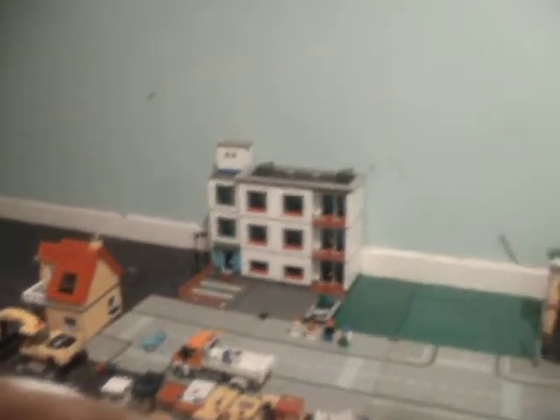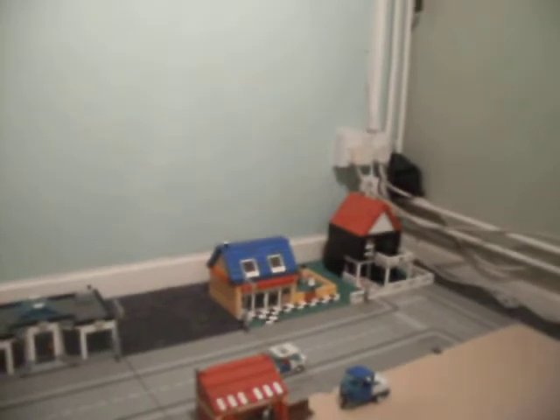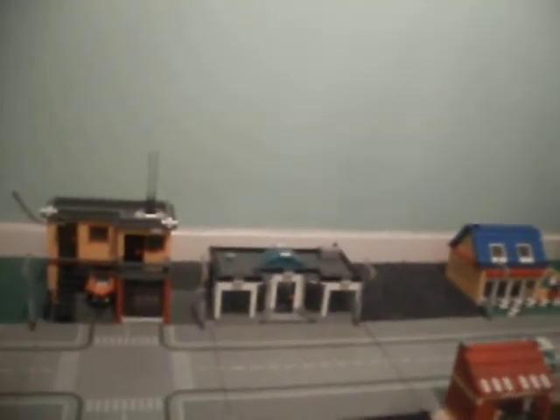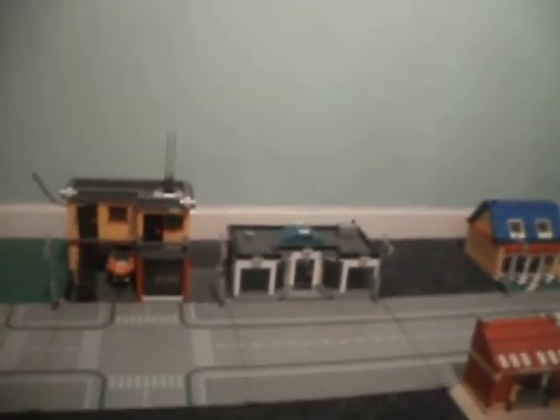I'm not sure if I'm going to leave the buildings exactly where they are — I might shuffle them around. There's a seaside cafe, a nice little house, another beachside snack bar, and a little white shop.